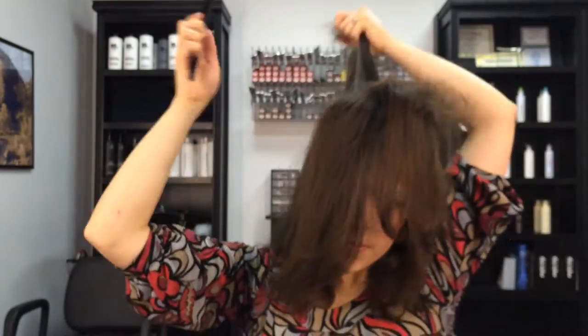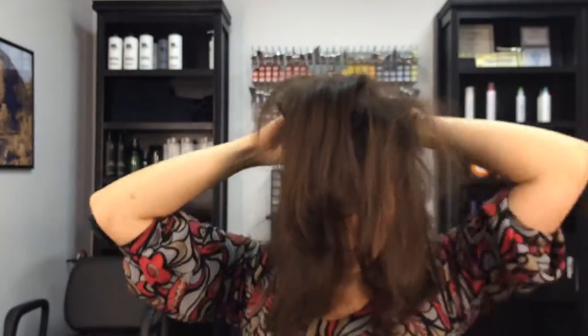That was my sister-in-law that just walked by. She's the one that takes all my photos, so if you ever see any awesome photos of me, she's the one to credit.